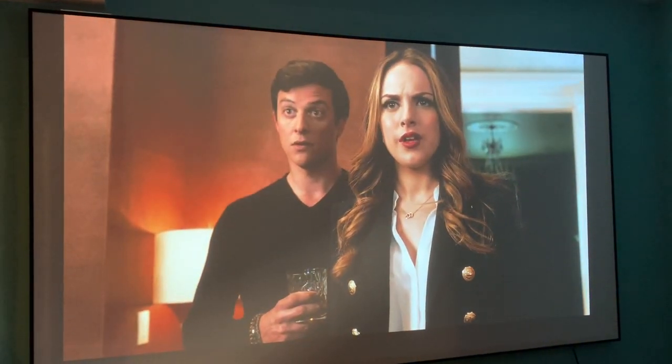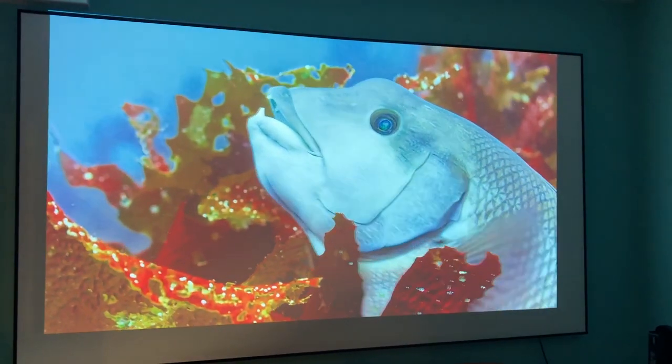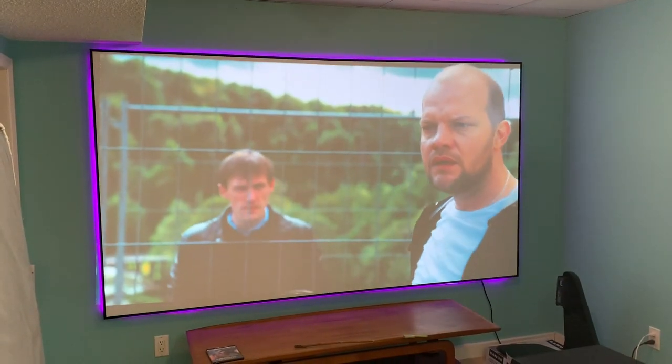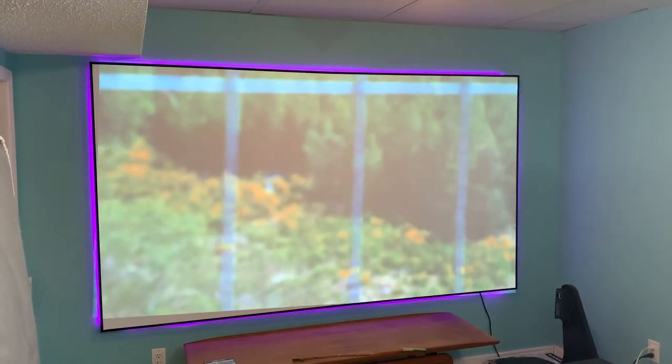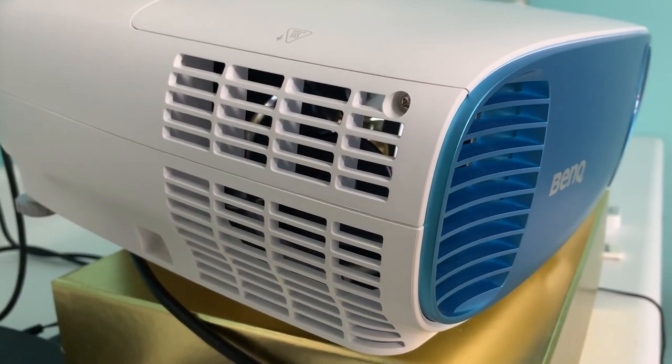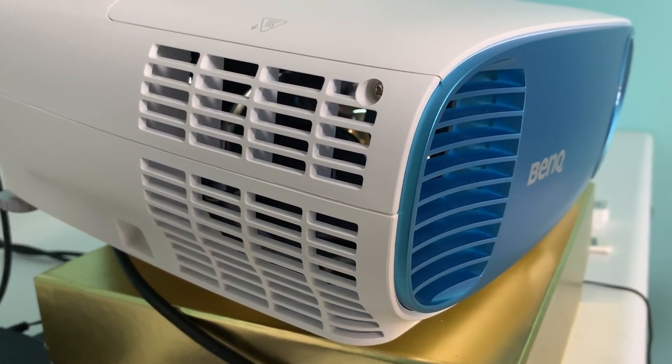Like other projectors, the BenQ TK800 comes with a built-in speaker, and BenQ makes a lot out of that, touting 'powerful bass and crisp highs to feel heart-pounding excitement of intense gameplay' and 'long-lasting sensual sound without distortion.' Let's be honest — you definitely need some kind of external speakers with this device if you want to get any joy from this machine. The speaker sounds okay, but it's very mono-sounding, somewhat tinny, and there's really no bass to speak of. Sensual sound quality? No. You definitely need to connect it to a proper sound system.